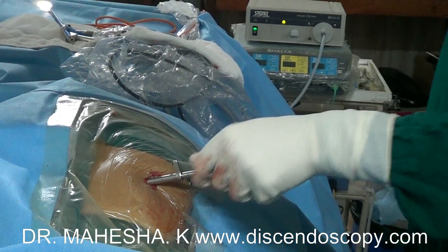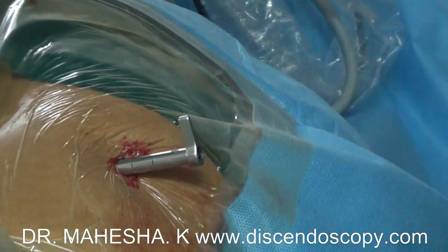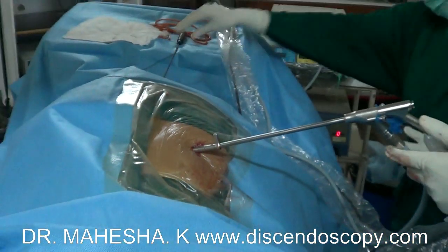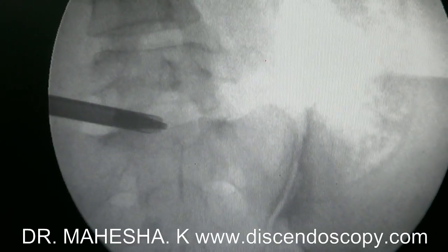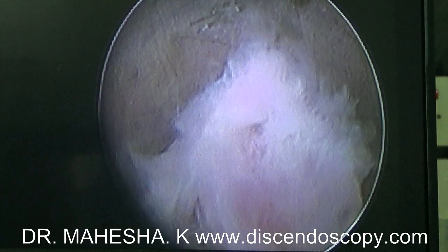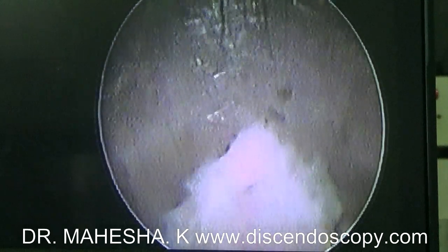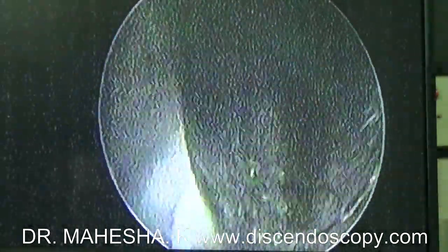Once the cannula is in the center of the disc space, the dilator is removed and the endoscope is inserted. Further surgery is done using the endoscope under vision. We can now see endoscopic pictures. We can see the herniated disc fragment at the mouth of the cannula. Endoscopic disc forceps is used to catch this fragment and remove it.